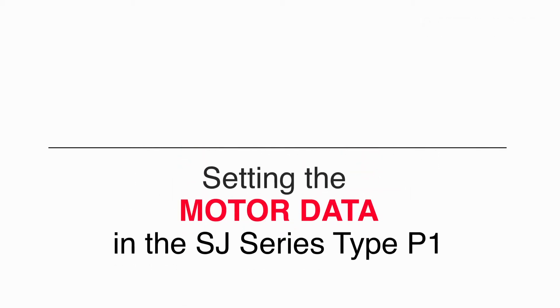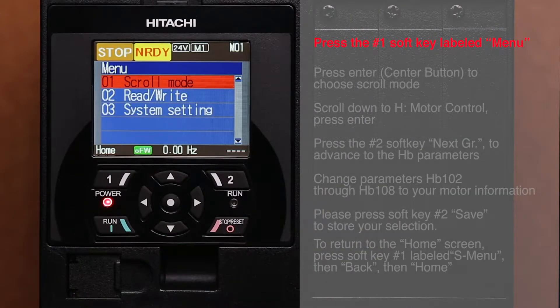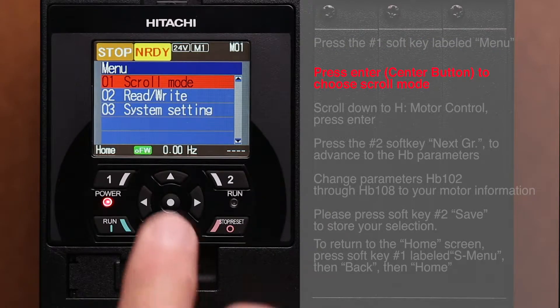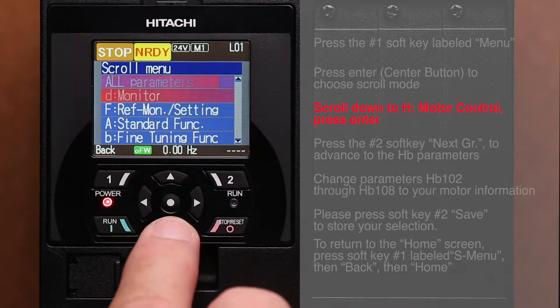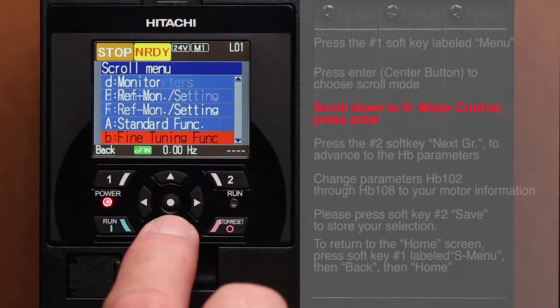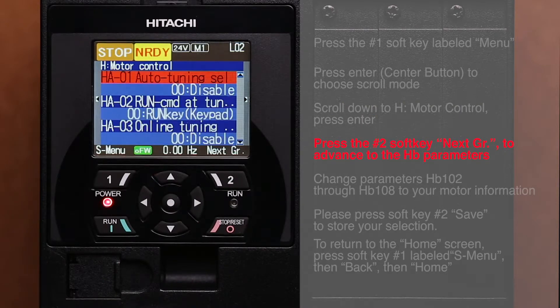Setting the motor data in the SJ series type P1 press the number one soft key labeled menu, press enter, then press the center button to choose scroll mode. Scroll down to H motor control and press enter, then press the number two soft key.